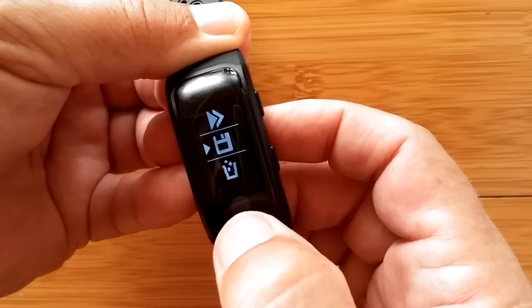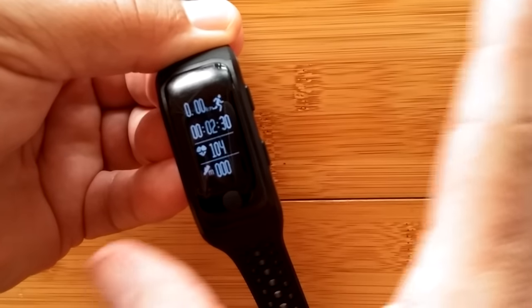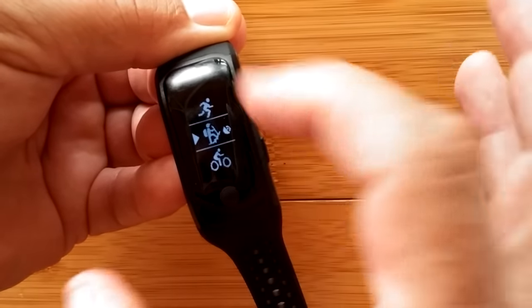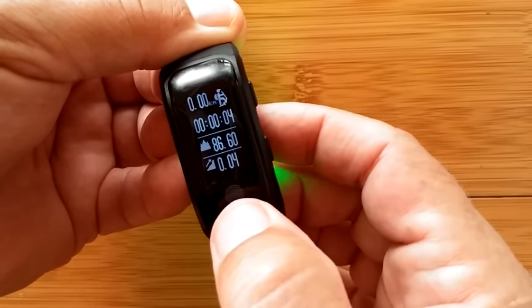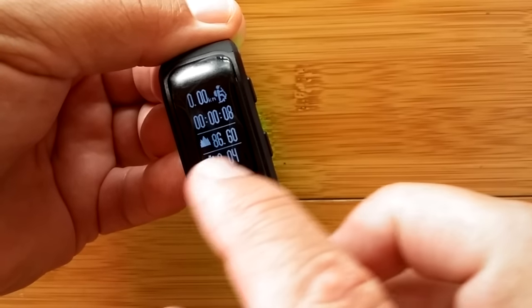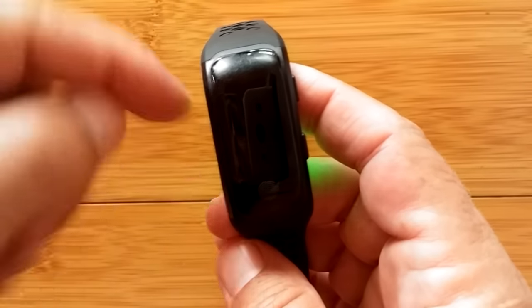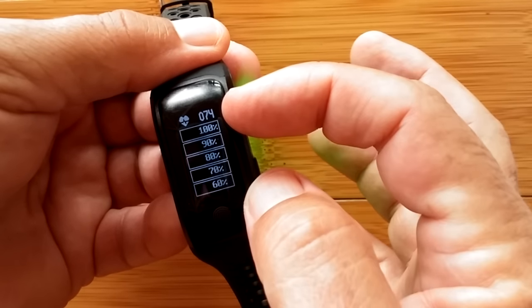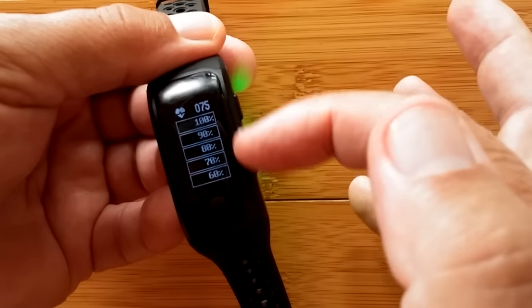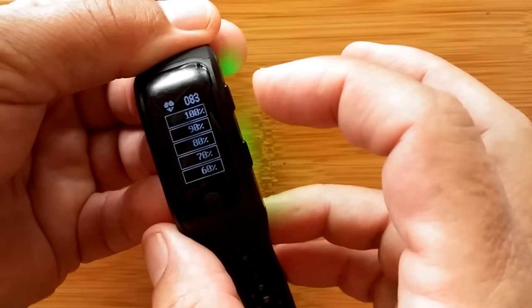Pressing and holding the Back button takes me back, and I can select to save, throw away, or continue. Since I didn't do anything I'm going to throw it away — scroll to select and that data is discarded. Those are the different exercises you can select. If I pick mountain climbing and start it, you get displays like change in altitude — 86.60 meters with a chart. You cycle through different things: steps, calories burned, and then a heart rate zone chart showing what percentage of time you're in each zone.